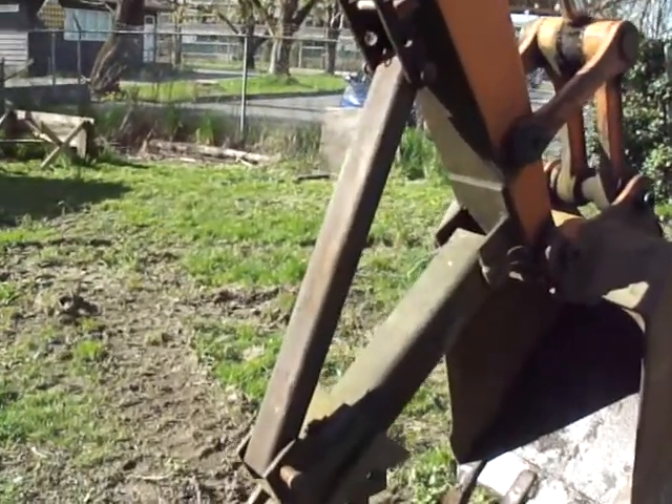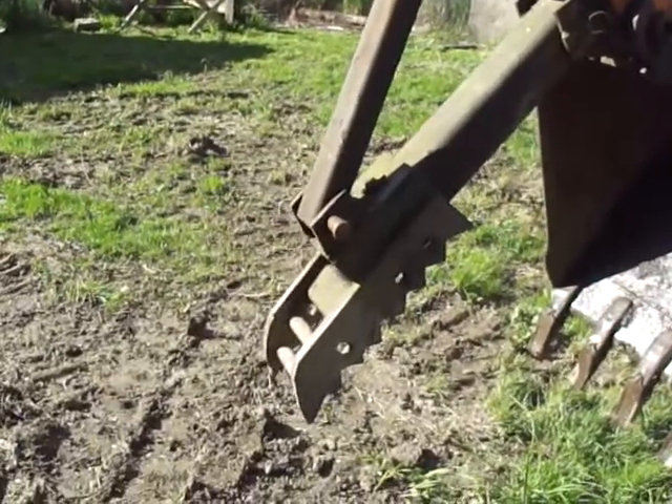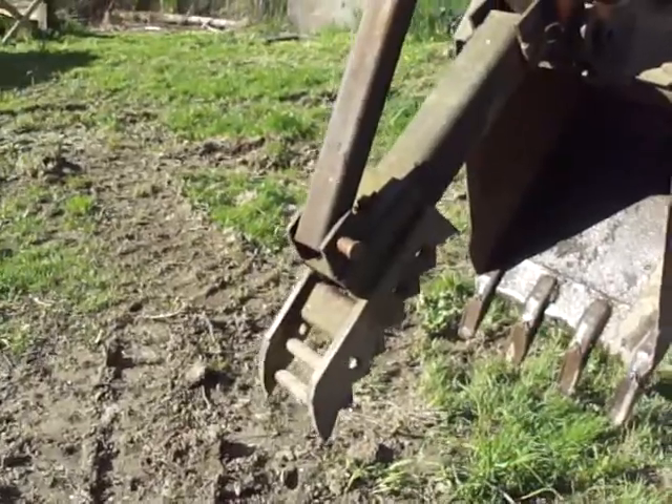Hello, YouTubers. I've made a thumb for my pet dinosaur. The machine is quite old, but it works beautifully.